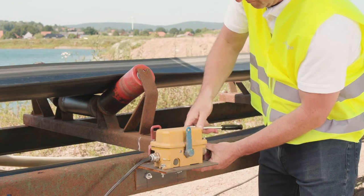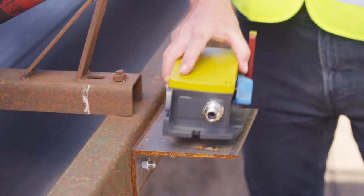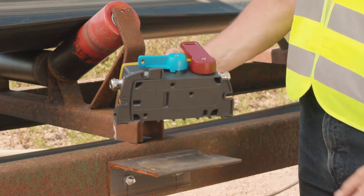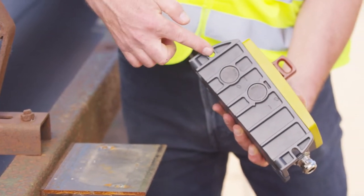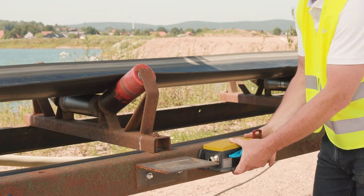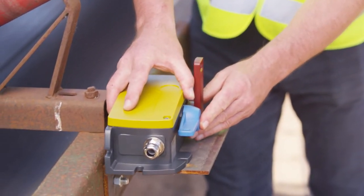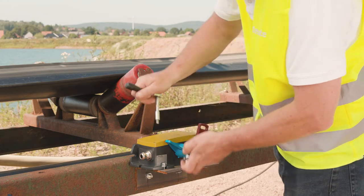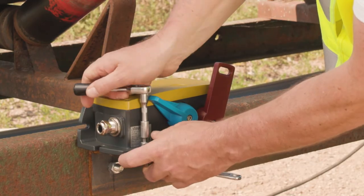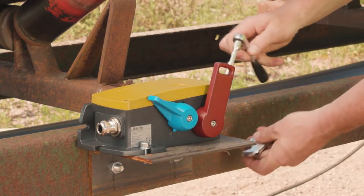Simply unscrew the old switch and attach the new one using the same fixing points. The Storte ZS92S can be mounted in any position. Of particular interest, it has several different base and rear fixing points, all set at the same distances as the most popular competitor products on the market. This means that defect competitor switches can usually be replaced with Storte switches without having to change their location.